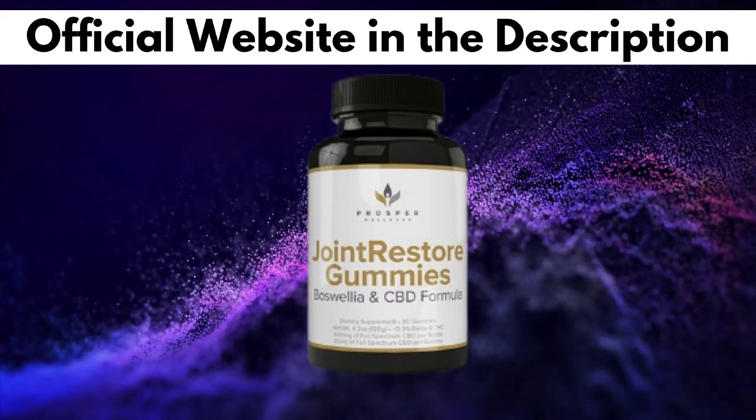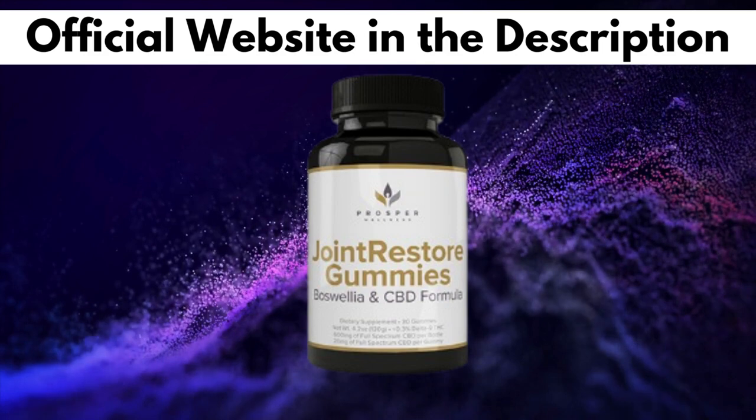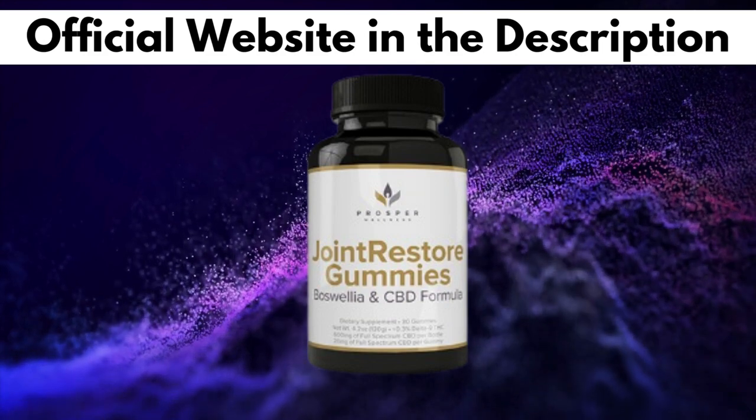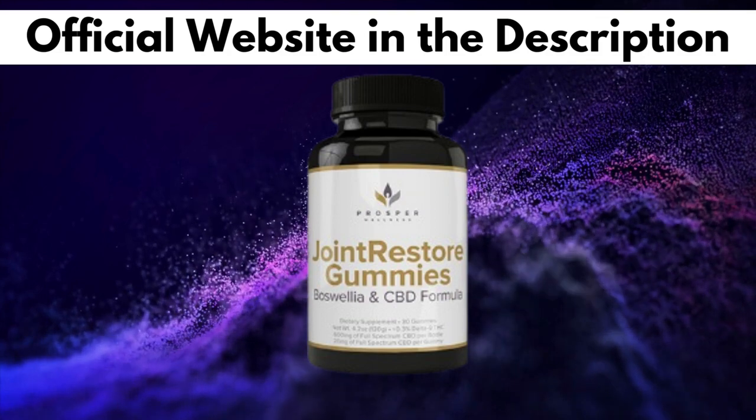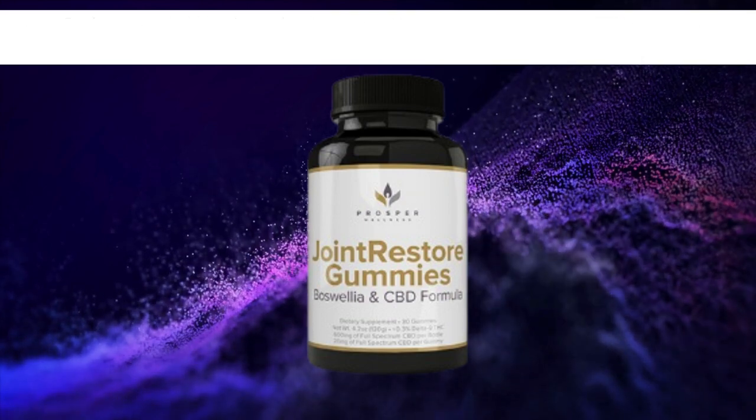You can see the initial results in the first month, but most people have better results after 3 months using this product. Also important for you to know, Joint Restore Gummies has no side effects since it is natural.